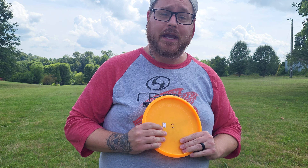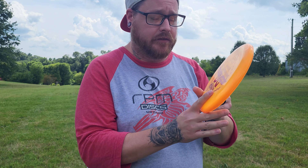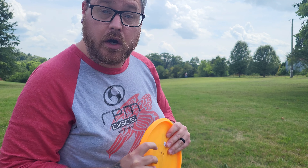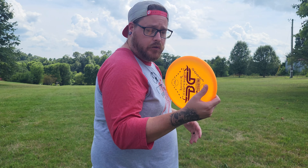Hey everybody, and welcome back to the throwing every disc possible series. Today I have the Owl from Daredevil Disc Golf. I'm not sure what the plastic or anything is, but it is 176 grams and the flight numbers are 2301. I'm going to throw it straight down through here and see how it flies.